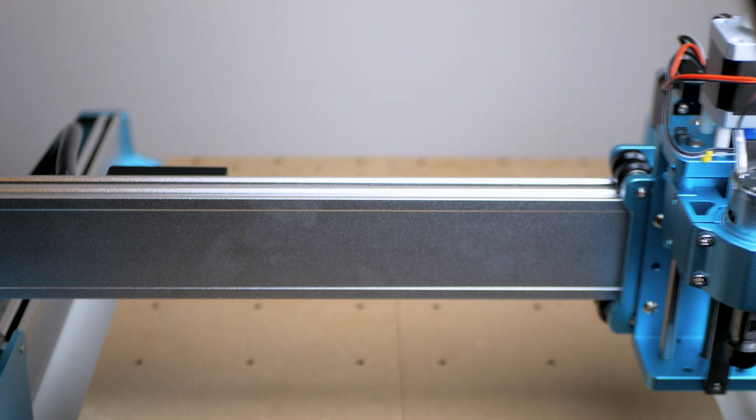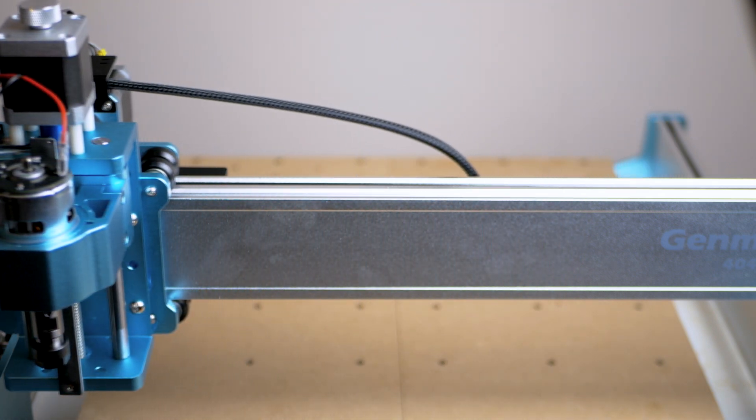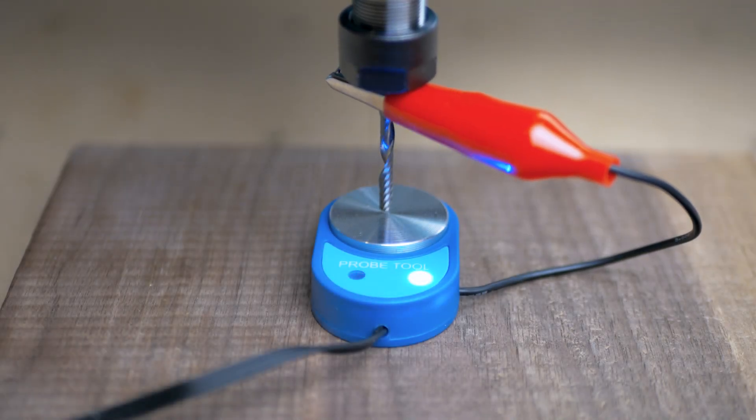The key with belts is tensioning. People often fall into the trap of thinking tighter the better — this is not the case. It will shorten the life of the belts and add backlash from tooth wear. You want them to be just tight enough that there is no sag in the belt, and this will stop slipping and prolong the life of your belts.